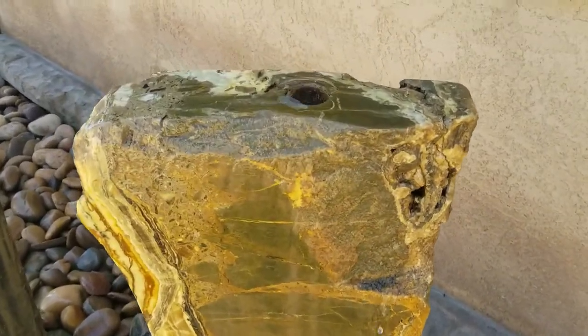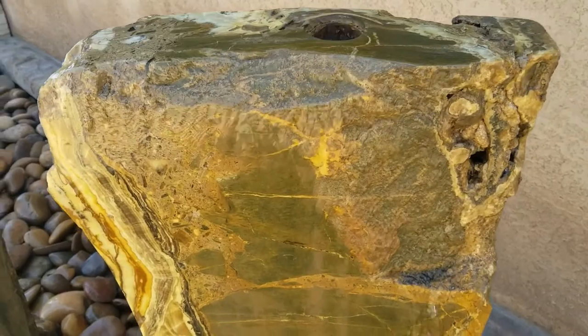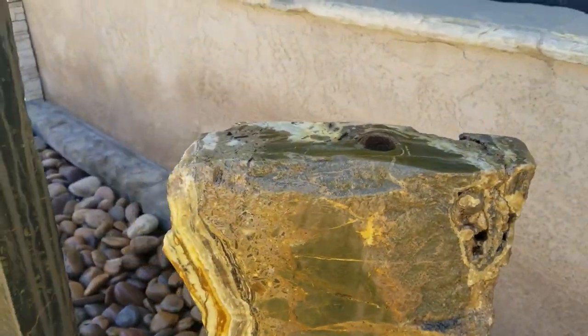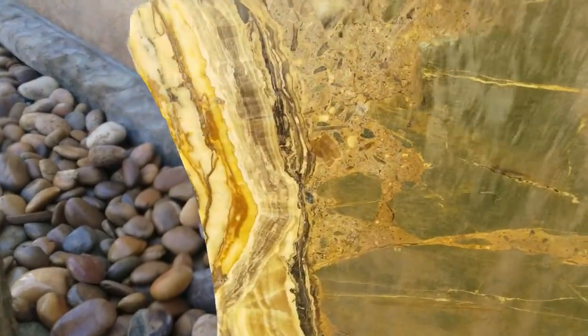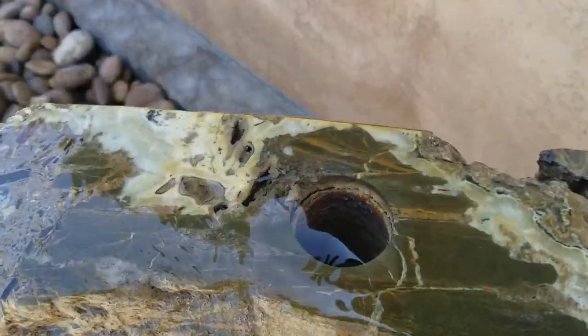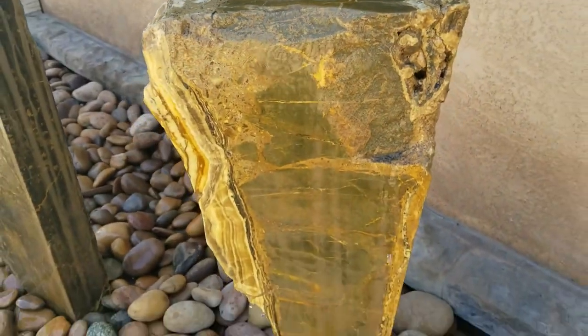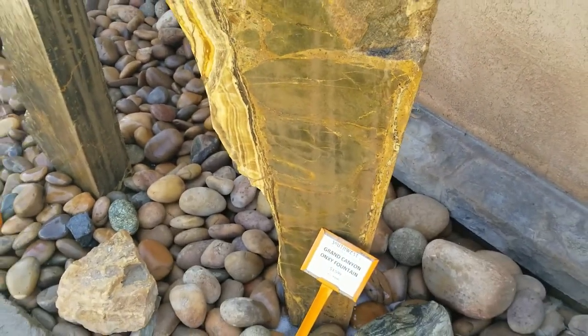This one's a Grand Canyon onyx stone — it has some beautiful veination in it. They've cut it into two beautiful slabs and you can see some of the veins popping out, and then Riley just cuts a little core — that's how they pipe the water through — and then it flows down into this beautiful reservoir.